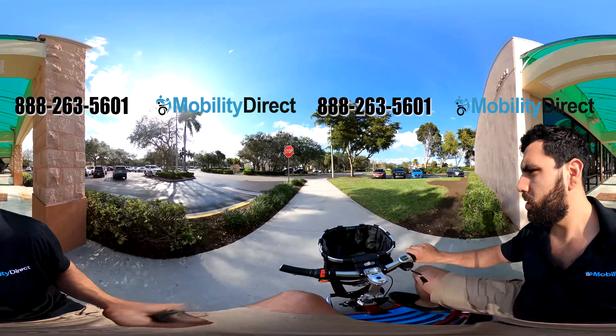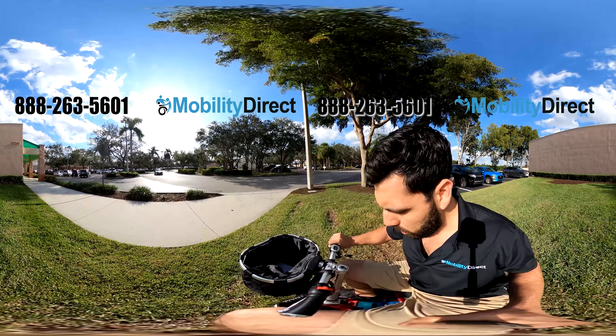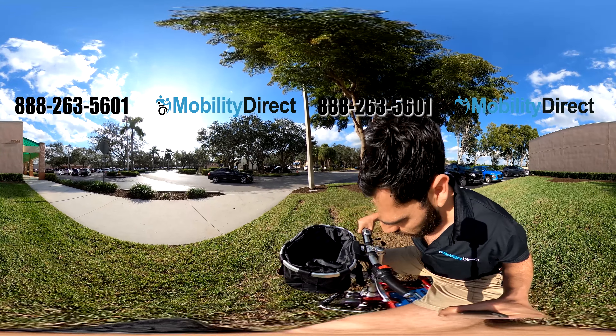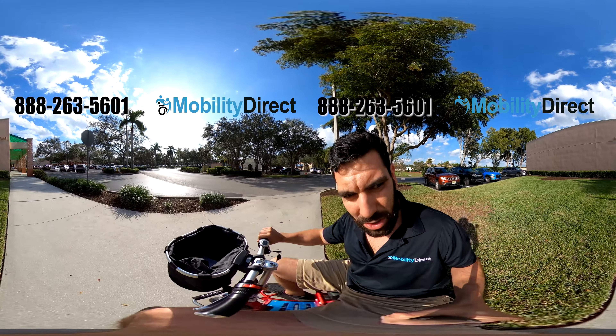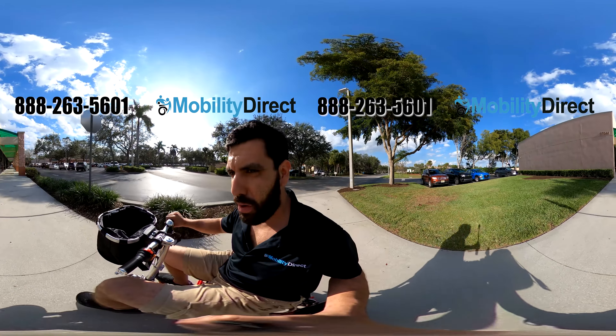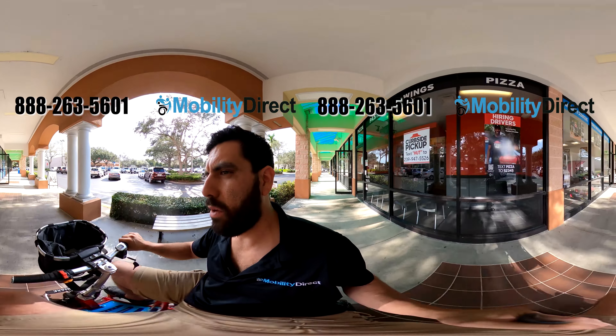Now I do want to go on grass just for a moment to show you that it can perform on grass — not extremely well. As you can see, it will get stuck if the grass is not maintained very well, but if it's maintained grass, it should ride pretty good. It's not meant for grass, but if you've got enough speed and the grass is not too soft and well-maintained, it should perform well. If you want something for off-roading with high speed, we do have a ton of other options to consider.